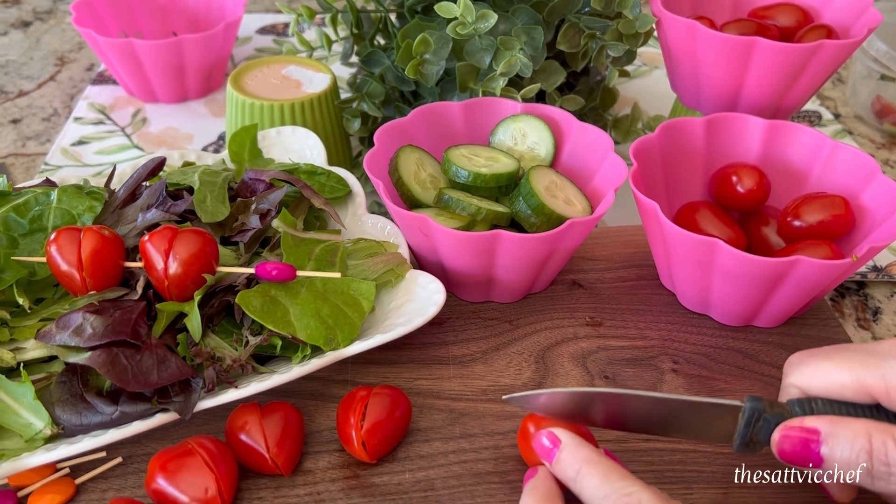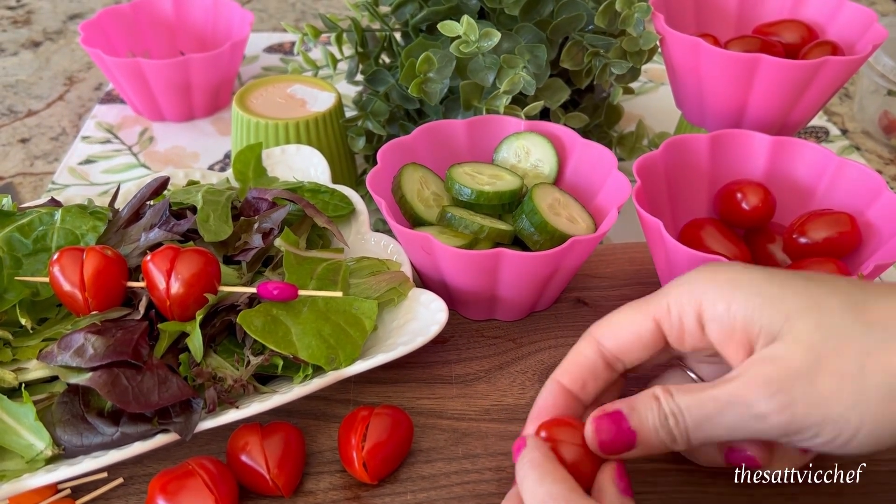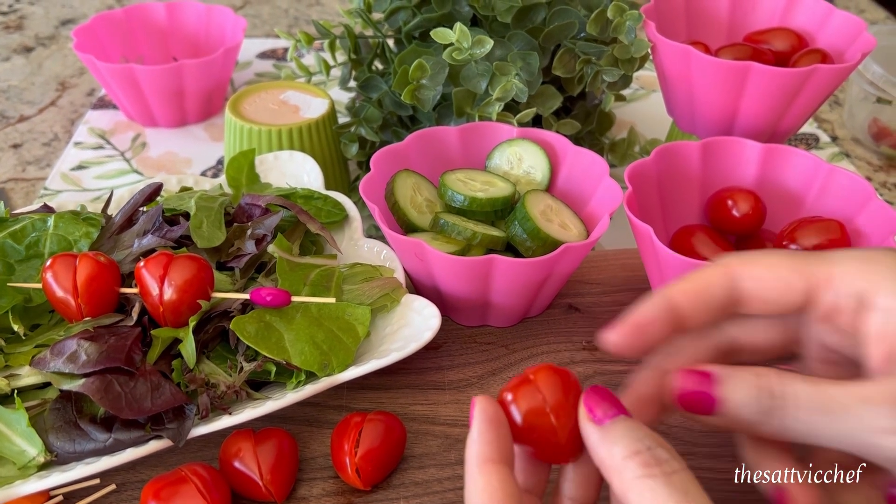To make the tomato hearts, simply slice each tomato at a 45 degree angle. Place the two cut sides together creating a heart.